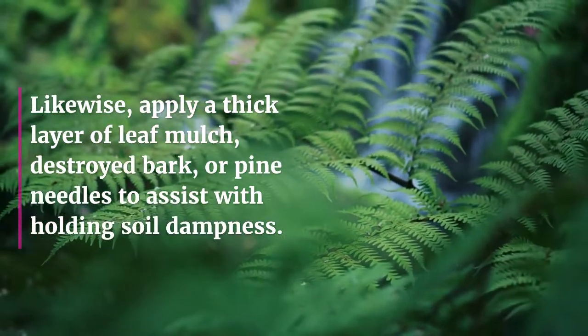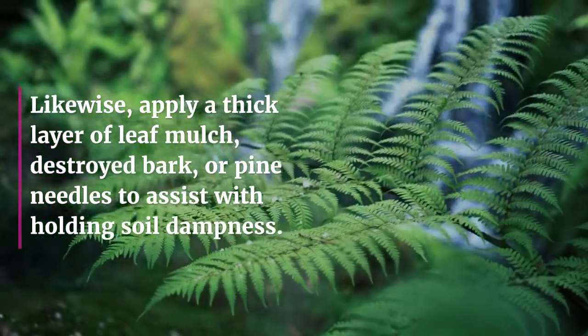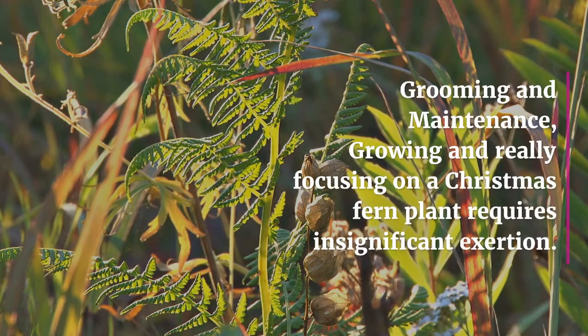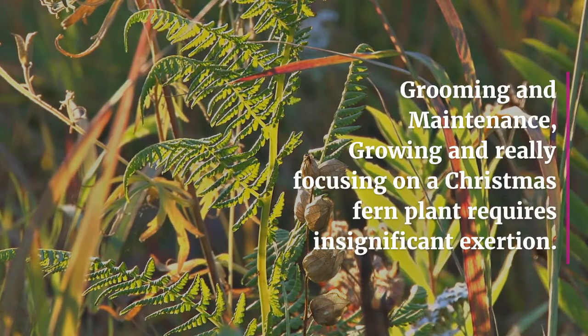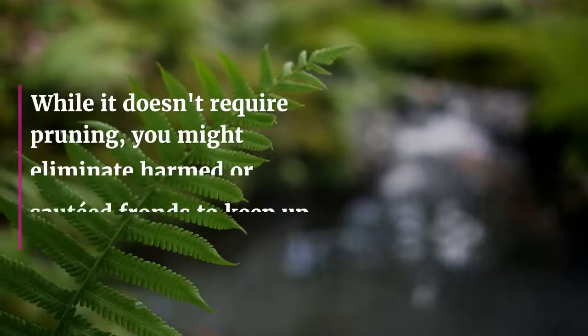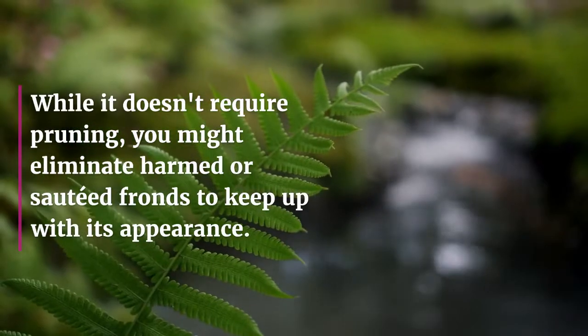Apply a thick layer of leaf mulch, shredded bark, or pine needles to help retain soil moisture. Growing and caring for a Christmas fern plant requires minimal effort. While it doesn't require pruning, you may remove damaged or withered fronds to maintain its appearance.